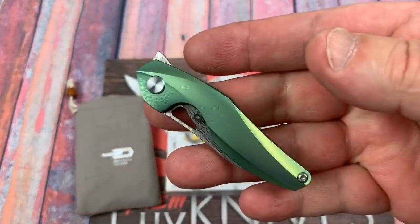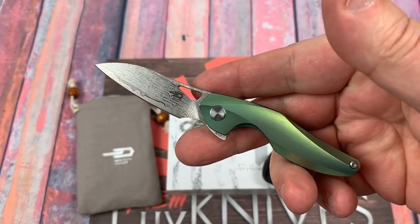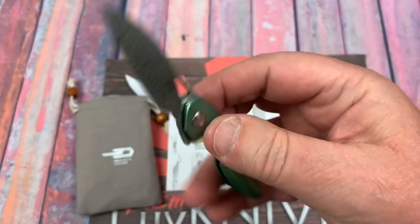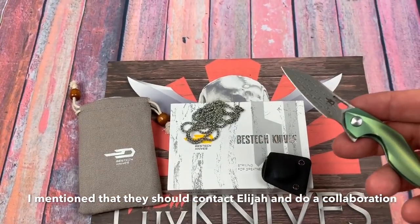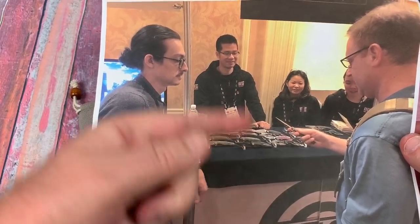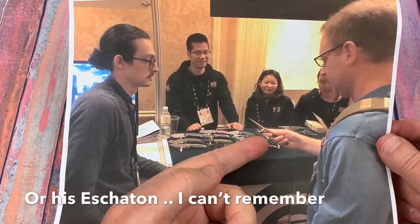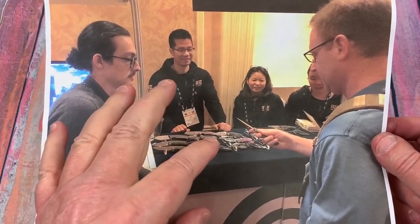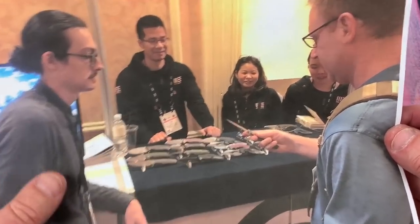This one is with Bestech. I remember meeting with the Bestech people at the 2018 SHOT Show, which is almost a year ago, and telling them — because I had run into Elijah at the SHOT Show. Actually, I took this picture. I was standing there at the WE booth, which was on the third floor. There's Elijah. I think he's either discussing the Zeta — yeah, I think that's the Zeta that was on their table, wasn't available for sale yet. And then there's Joe — these are WE Knife people.